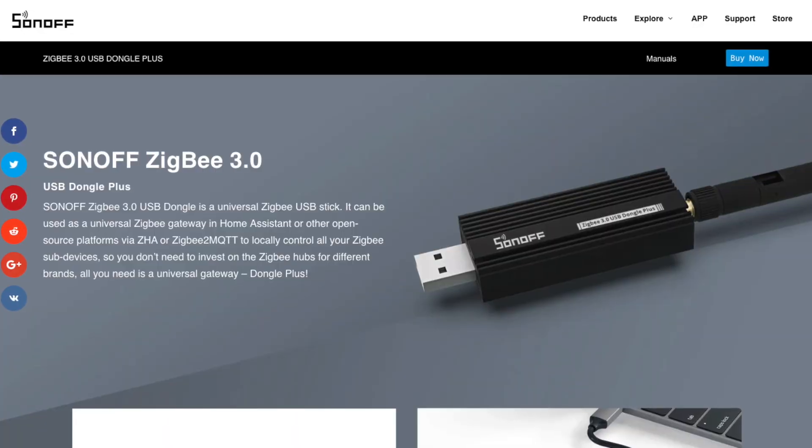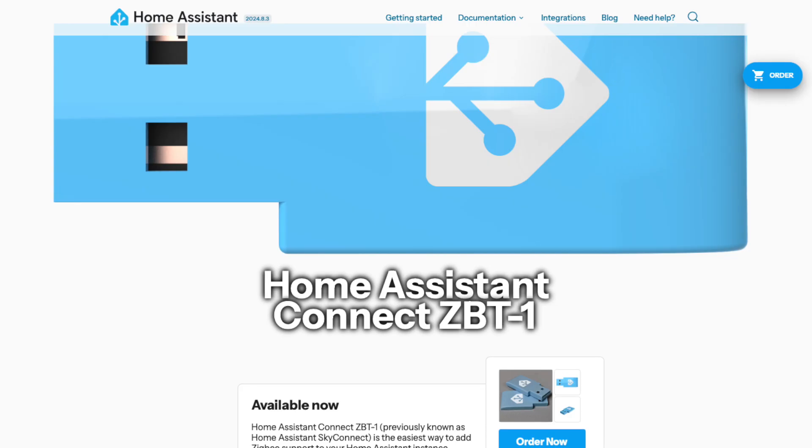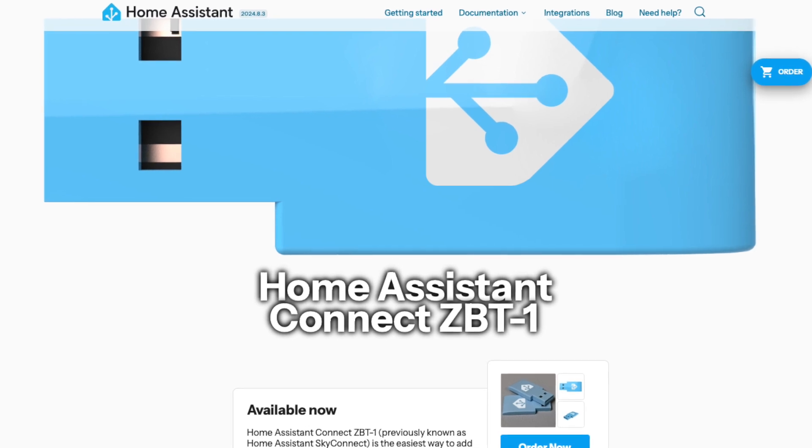So if you've been looking around for a Zigbee coordinator then you will have seen so many options available. If you search on Amazon then you'll stumble across the Sonoff USB gateway, the Conbee Stick, or even the SkyConnect from Nabucasa who make Home Assistant.